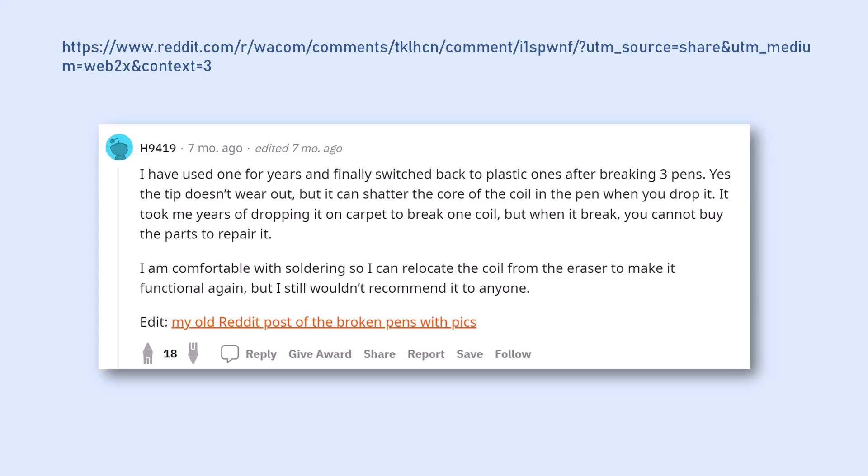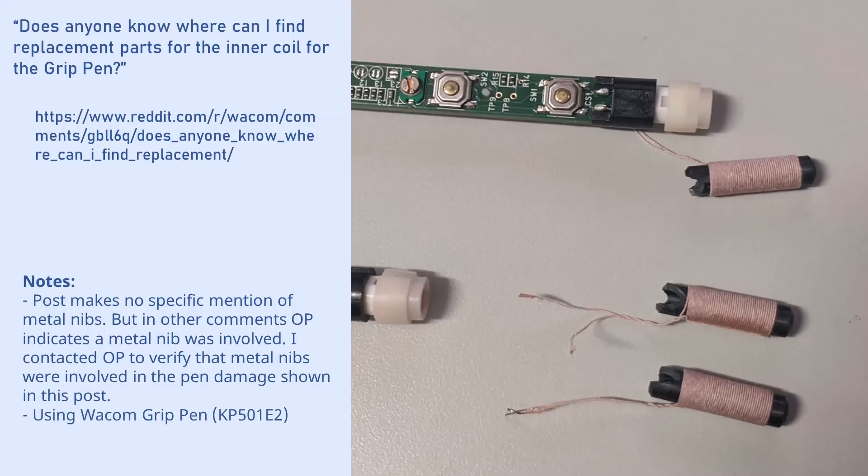He goes on to describe the nature of the damage: the fall shattered some part of the inductor coil in the pen. He did make it clear that it took years of dropping the pen before he experienced a problem, so it is good to know the pen didn't break at the very first drop. He links to another Reddit post where he shows the damage to the pens — three broken coils. In that post he did not specifically write that the cause was the metal nib, but he did mention it in other comments. I reached out to him and asked him to confirm that a metal nib was the cause of these three broken coils, and he did confirm that.